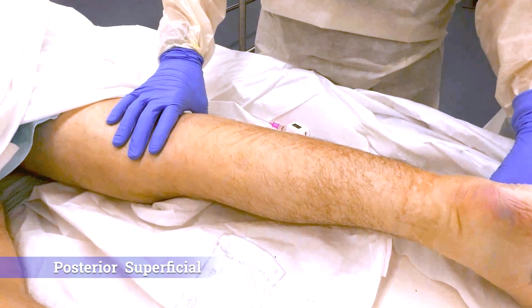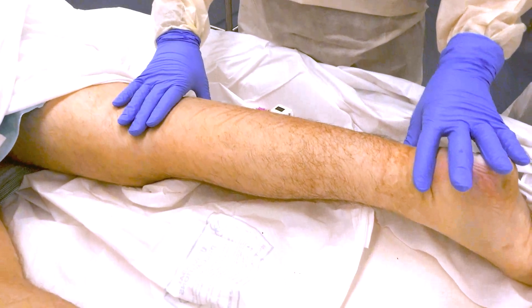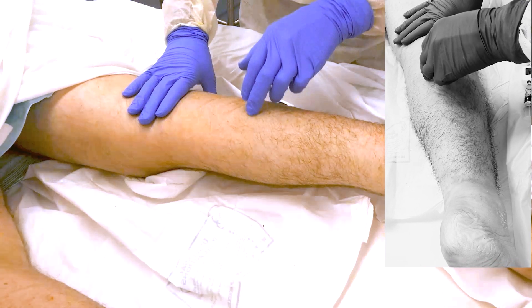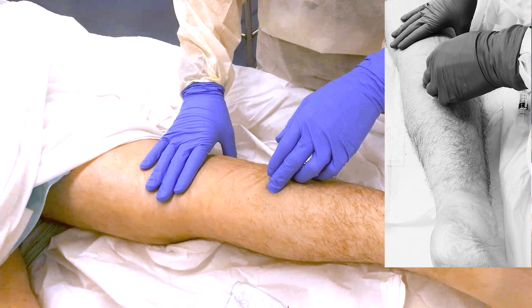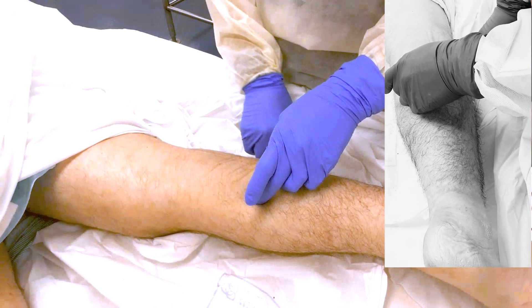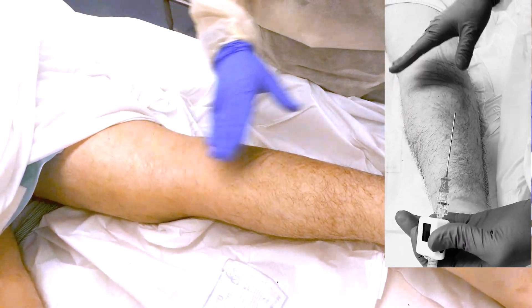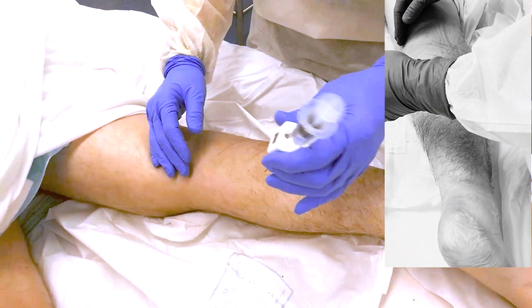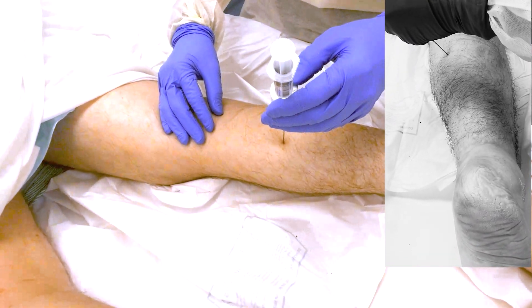We are testing the superficial posterior compartment pressure. You're looking at testing in the mid portion. For this, you do not want to go directly in the midline — the lesser saphenous vein is in that area, as well as a nerve — so you want to go slightly medial to that. Mid portion of the calf, just envision a midline, and go slightly medial to midline. Then insert your needle.